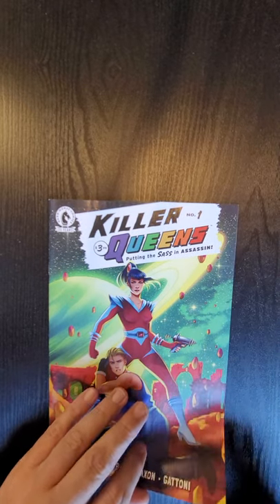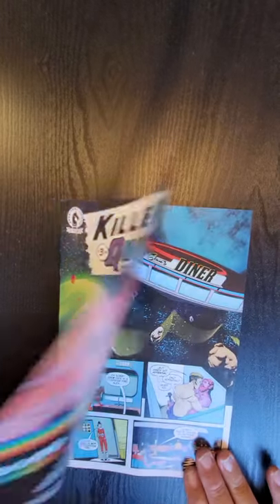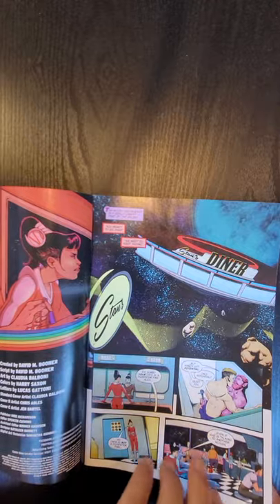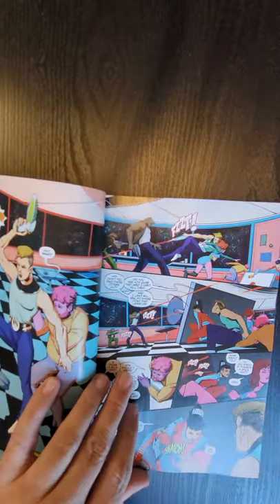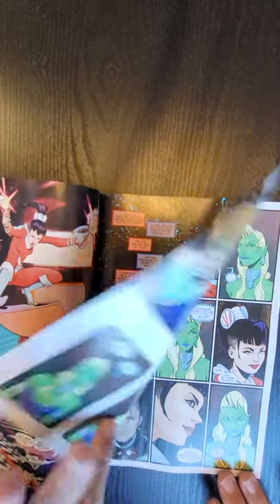It says 'Putting the Sass in Assassin.' So I thought, an Assassin book. It's done by David Boer and Claudia Balboni. I had flipped it open and it was very colorful — I saw some cool looking sci-fi stuff.